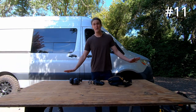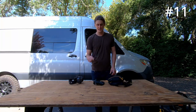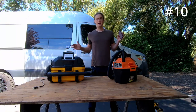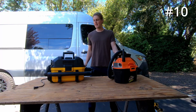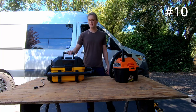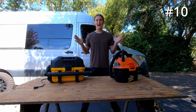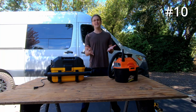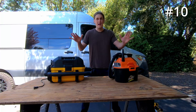Coming in at number 11, we have safety gear in general. We got earmuffs, glasses, gloves, and then very importantly, knee pads — you're going to be spending a lot of time on your knees. Coming in at number 10, we got ourselves a vacuum cleaner. I started with the cheap one and ended up buying a slightly more expensive version — I'll put a link to both in the description. It is super important as you're building stuff in the van, creating tons of sawdust with shrapnel flying everywhere, to be vacuuming as you go. If you leave that stuff to sit and then build on top of it, it's never going to come out and it's going to collect dust and mold. Vacuum everything that you do.